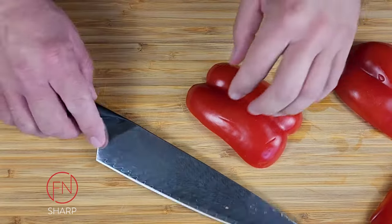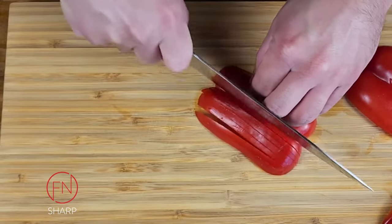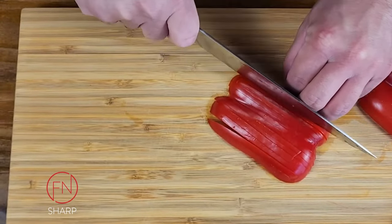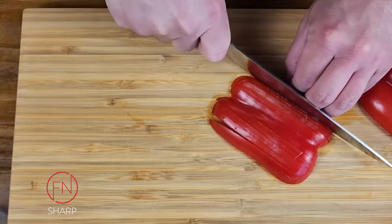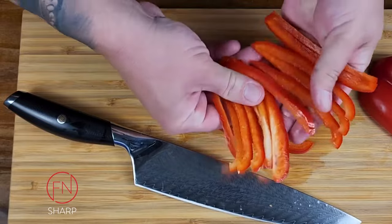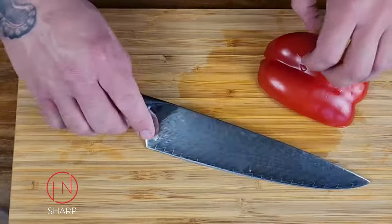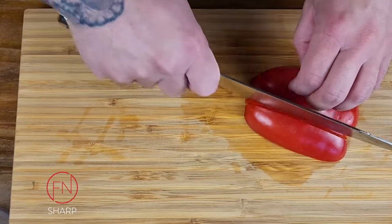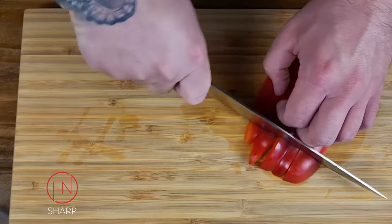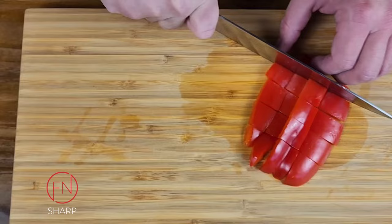Place one cut side face down on your cutting board and, using your knuckle as a guide, make thin strips — otherwise known as a julienne cut. For a large dice, take another slice with the flesh side down and make larger slices in one direction, then turn a quarter of the way and slice again, making as large of a dice as you'd like.